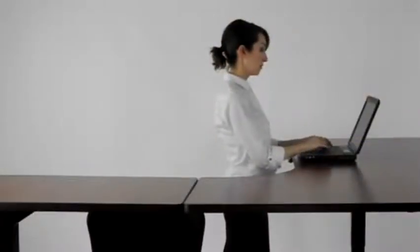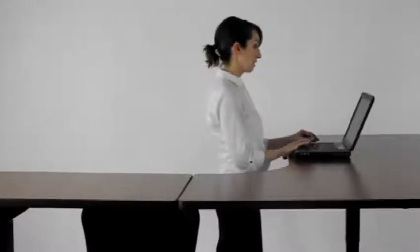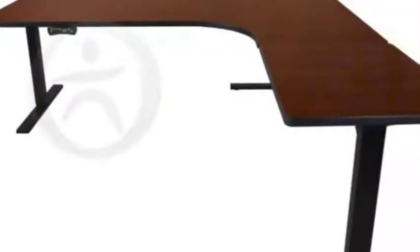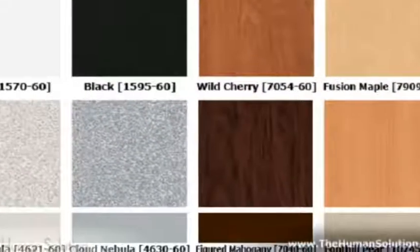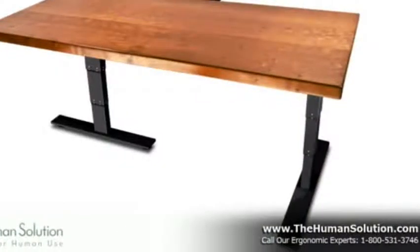If you prefer the look of a large corner workstation, you can still have the option of a sit-to-stand desk. We offer the option of ordering this with one of our extremely durable, high-quality laminate tops available in a variety of colors and sizes, or one of our exclusive solid or native wood tops handcrafted right here in Austin, Texas by local woodworkers.